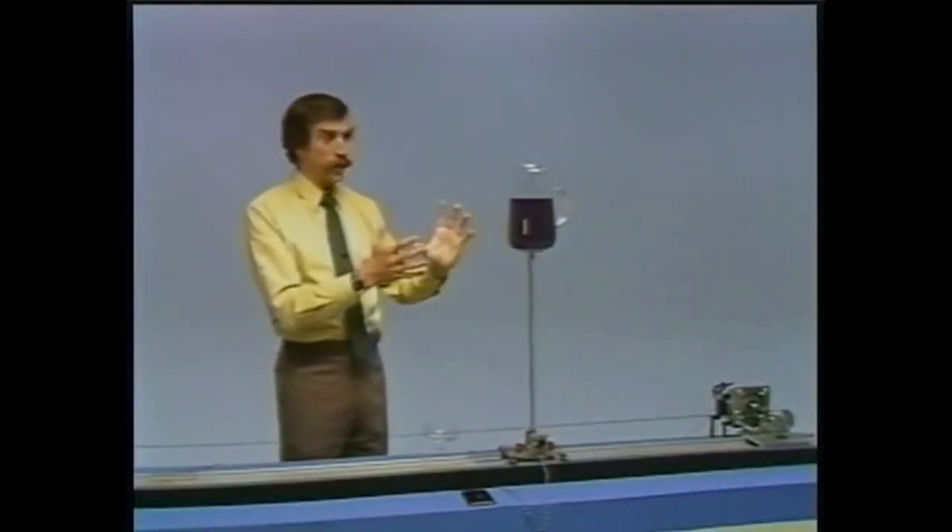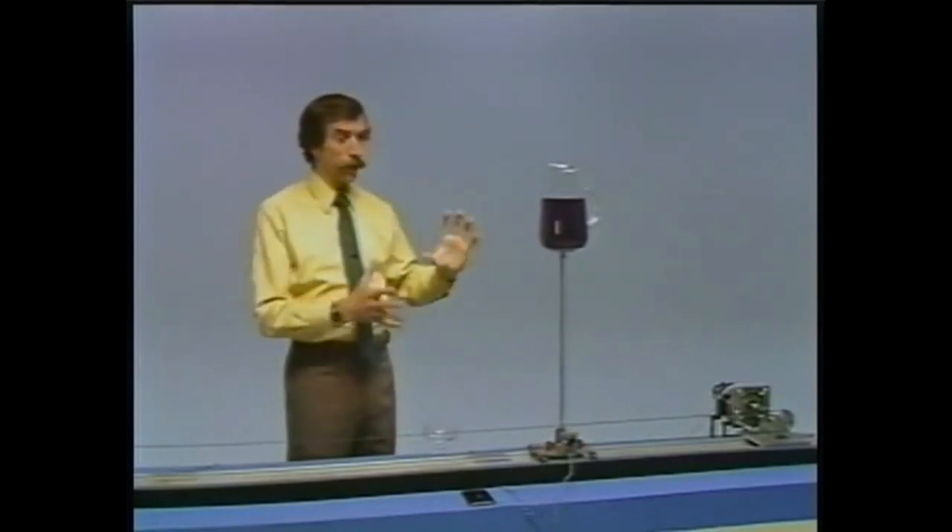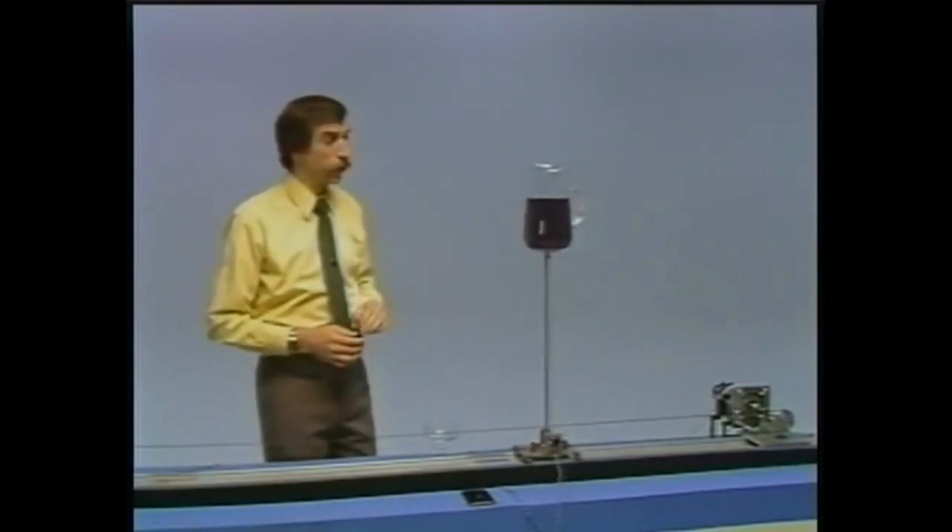What happened there is that we increased the mass at the top of the pendulum slightly, and that provided just enough damping to stabilize the system.